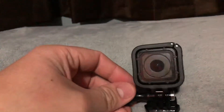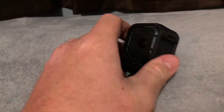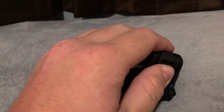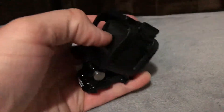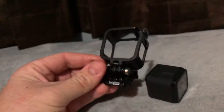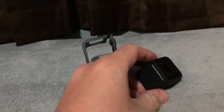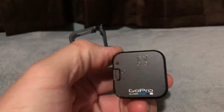It is waterproof — it's got a waterproof design. You can take this off here, unpop it, and then it's even smaller. This is what you get with it, but this here is the actual GoPro itself — the Session.